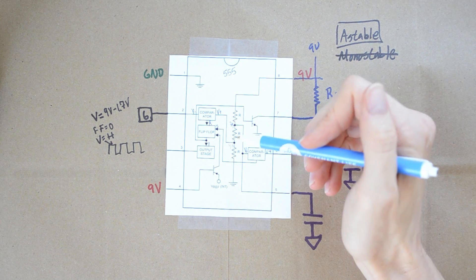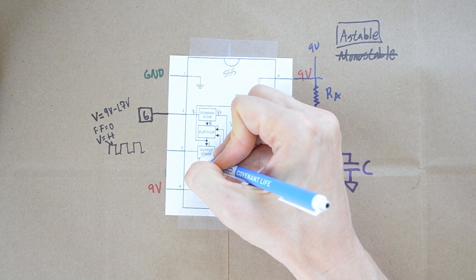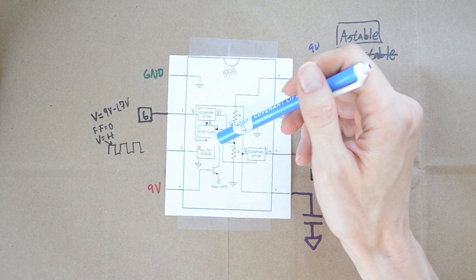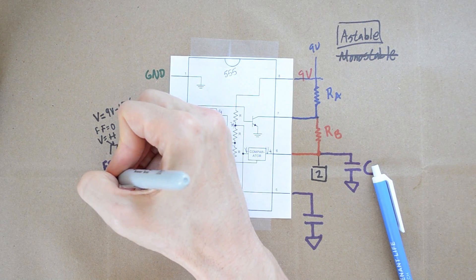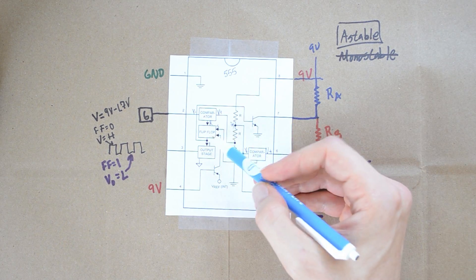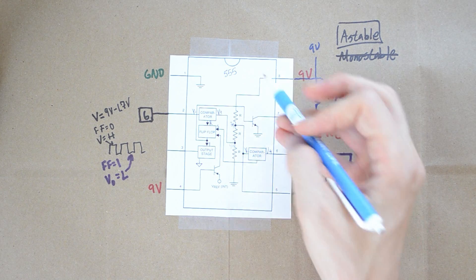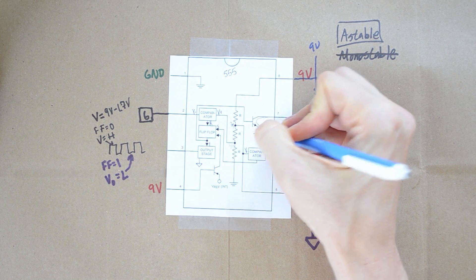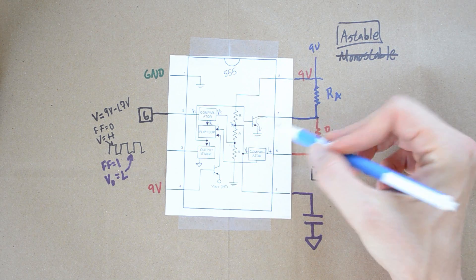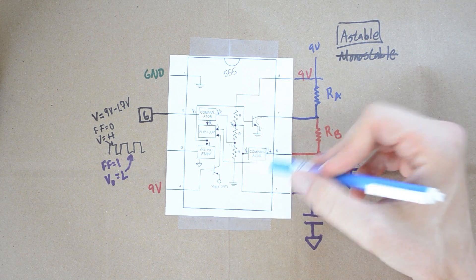When the flip-flop outputs a 1, the output stage operates in reverse — it's not going to output voltage anymore. Instead, it's going to take pin 3 and connect it to ground. So you went from sourcing voltage to sinking voltage. When the flip-flop equals 1, that voltage out goes to the load. That 1 from the flip-flop also comes over to a transistor and turns it on. This allows current to flow to ground, which means our capacitor will start to discharge through RB and into ground until the capacitor is drained. So pin 6 goes from two-thirds of the source voltage and starts to drain into ground.